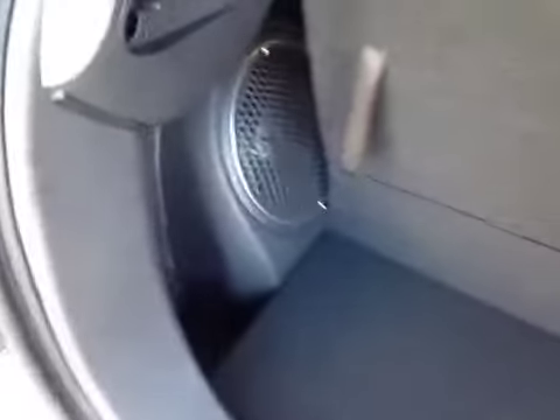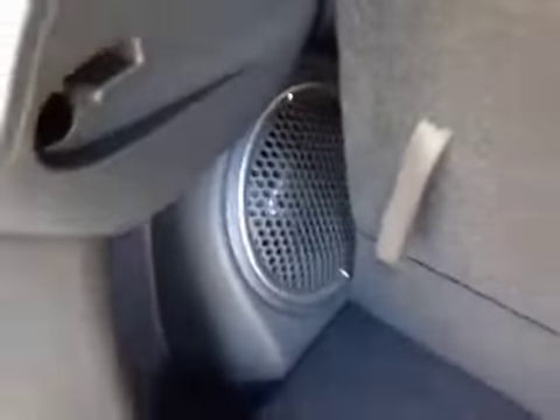These seats do fold down to accommodate more storage when the headrest is removed. There's also a cargo cover here to hide your belongings. And because you've got the upgraded Rockford Fosgate sound system, you get the subwoofer here as well.